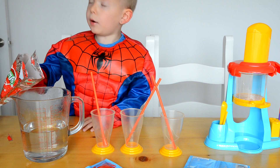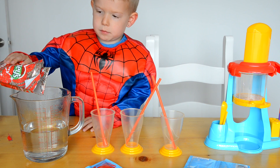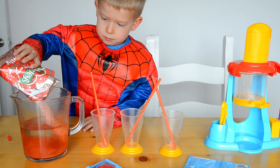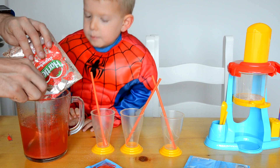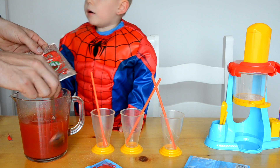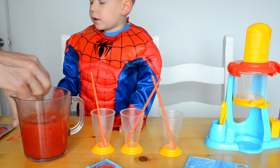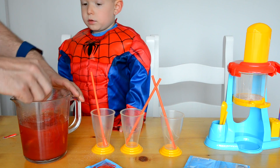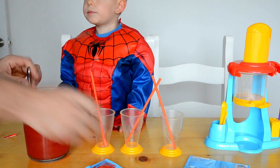Tip it in then slowly. Keep going, a bit faster than that. Watch, and now it's all dissolved. You've got to be really careful with this because this is really hot water. So what we're going to do now is make the moulds. Let's have a look at the moulds. What moulds have we got?